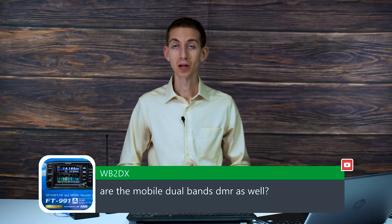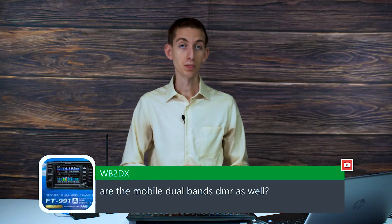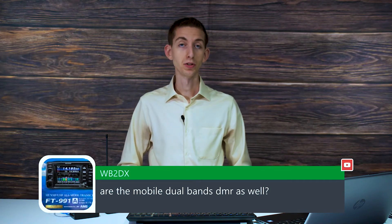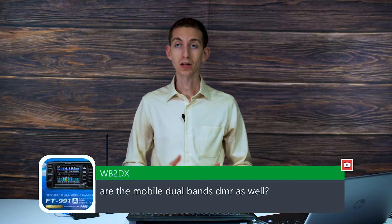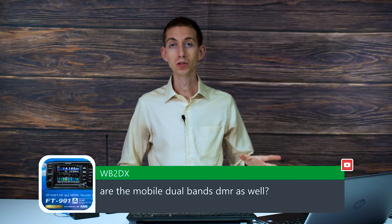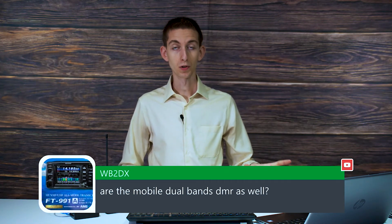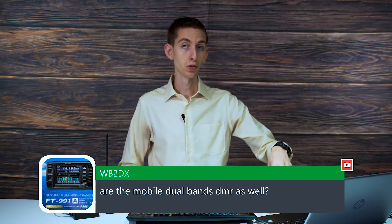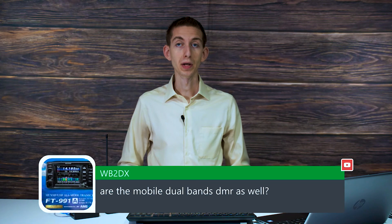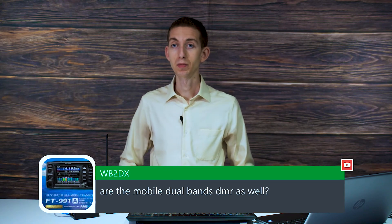They just can't have the 220 on there. You can't have the VFO if it's going to be Part 90 certified. So absolutely, it does DMR, DMR analog, everything like that. It's going to have most of your same features. You just have to lose, if you want the commercial one, the VFO — so programming on the front panel — and you'll also lose that 220 megahertz. But other than that, you'll have all the same awesome radio.